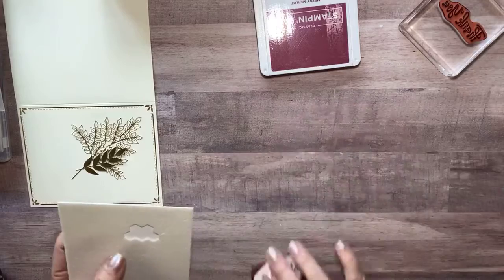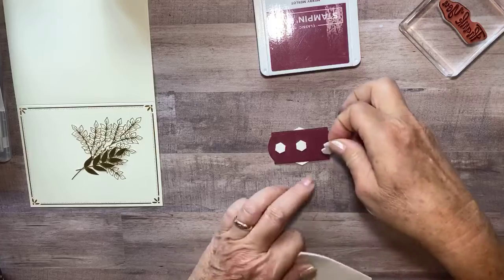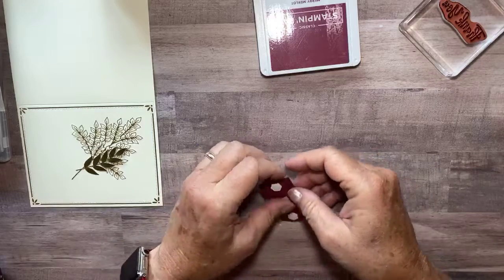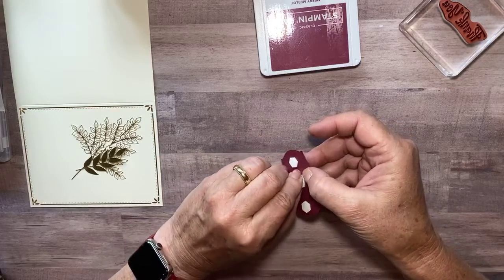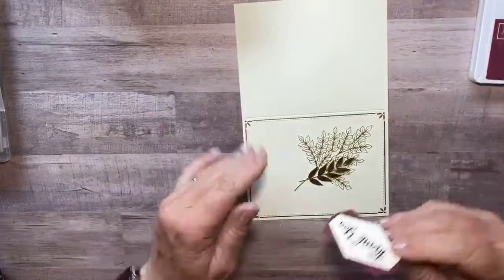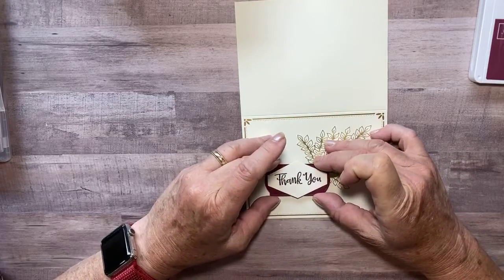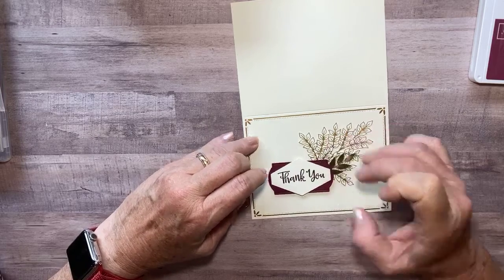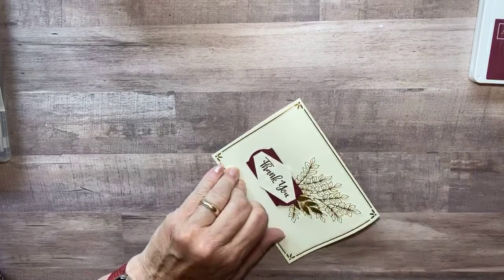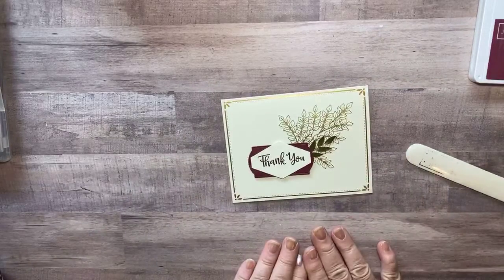Then last but not least, a couple of dimensionals — I like to use three so my tummy doesn't sag there. Not four! Okay, take off those release papers, bring in my card base, and set my thank you — trying to get it straight, but I think it looks good right there. And then the bone folder — the cardstock's already scored for you. Just get that crisp edge. Look how pretty that thank you card is!